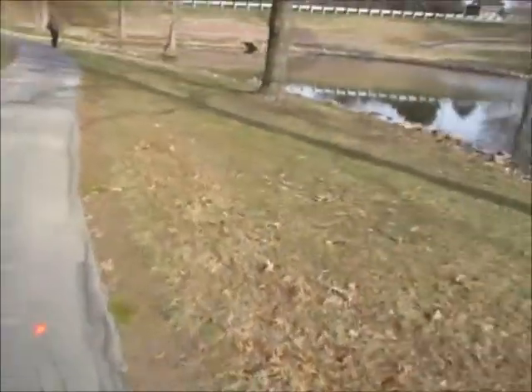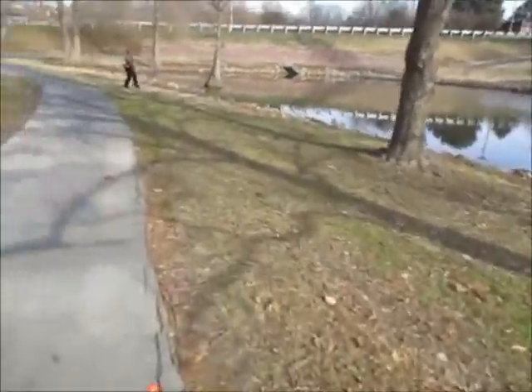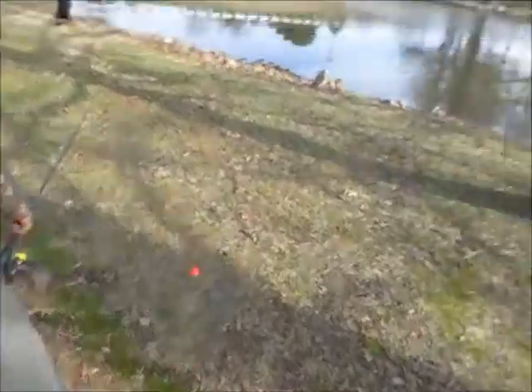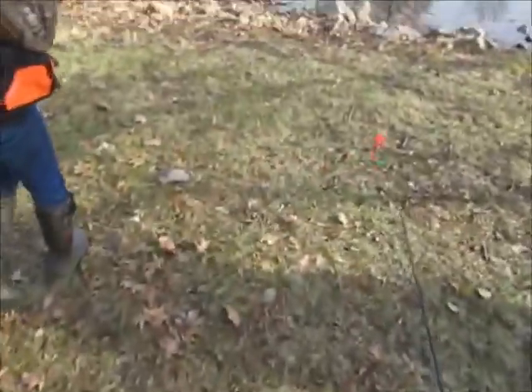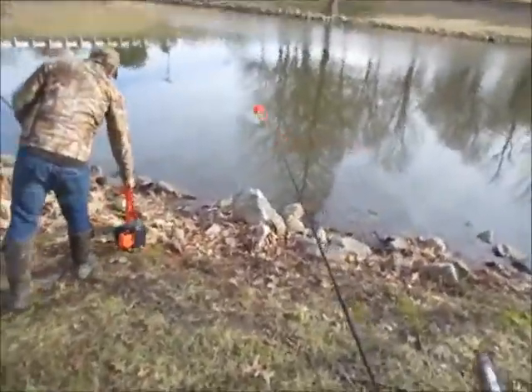All right folks, today is my second attempt at the urban trout program with my buddy Will and his wife, so we've got three people after trout. Surely we'll get more than two like me and Will did the other day. We'll use a variety of tactics and see what we can get.